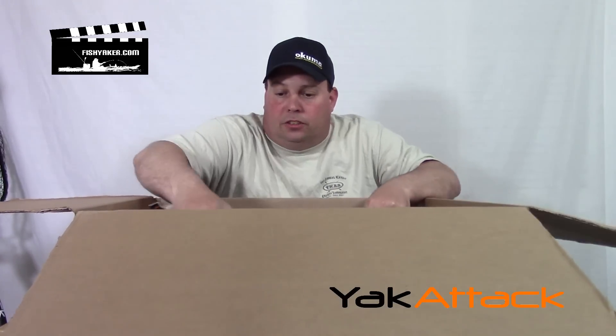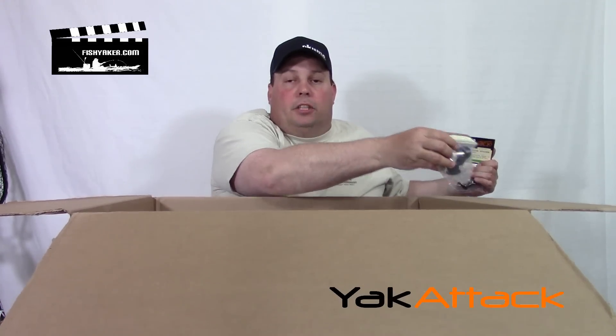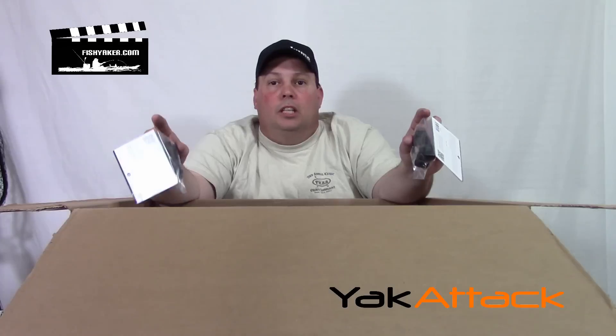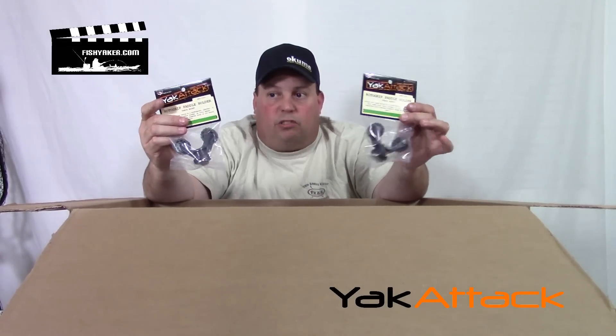Then we got some other things — we did a video on this one. This is one of the coolest new accessories that have come out in years. It's the Yak Attack Roto Grip Paddle Holder. These things are cool. Track mounted — they fit right on the tracks. You can put them onto the side, onto your gunnel, or up in front of you, which is where I typically put it. You simply click your paddle right in and it stays snug and secure. Especially if you're stand-up fishing and lean over, snap them in and don't have to stress about it.